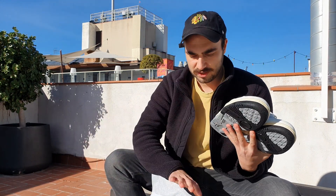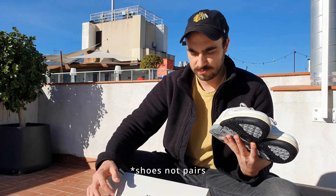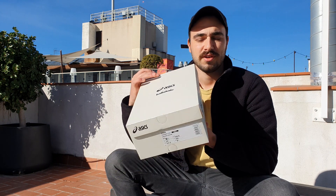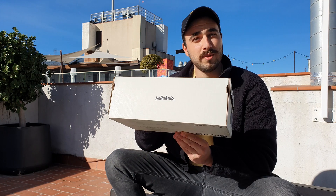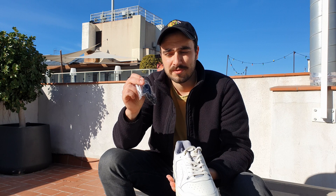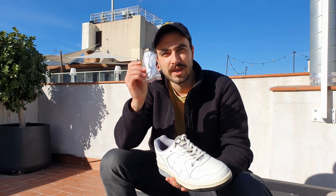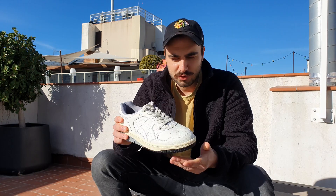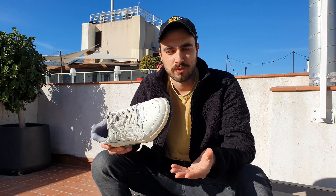In the box we get two pairs of shoes. The box itself is pretty cool — Ballaholic logos and branding all over a white box, which is awesome. Apart from both pairs, we also get quite a few different sets of laces: black, white, gray, and of course the cream laces that the shoes are already laced with.